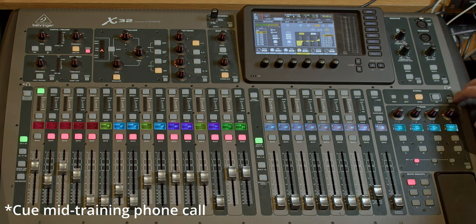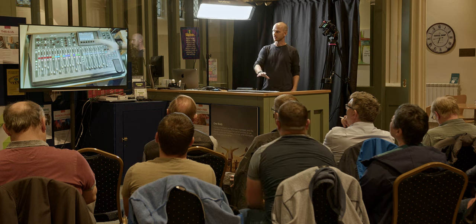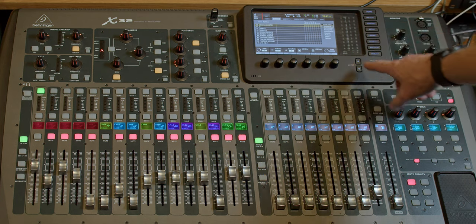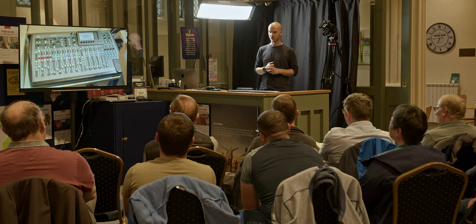Depending on how you use things, you may need to recall a particular scene first. Scenes are located on the right-hand side of the desk — hit the view button there to pull up the scenes window. The first tab shows cues, so scroll across to the second tab for scenes. From there you can recall the scene you need, and your basic baseline settings will be in place. If you don't use scenes, that's absolutely fine, but it is a way some churches operate.